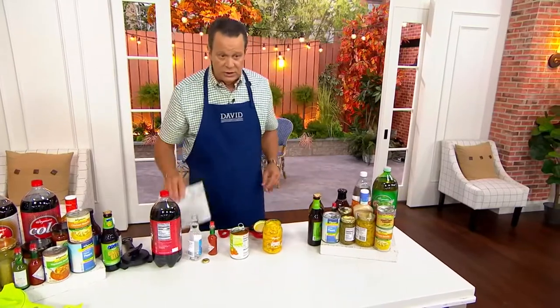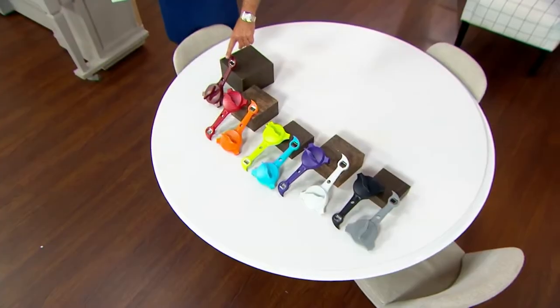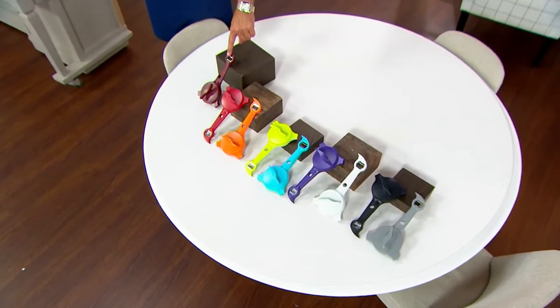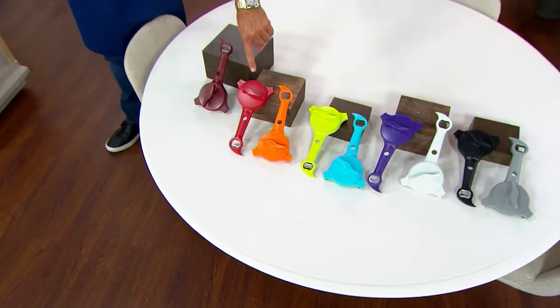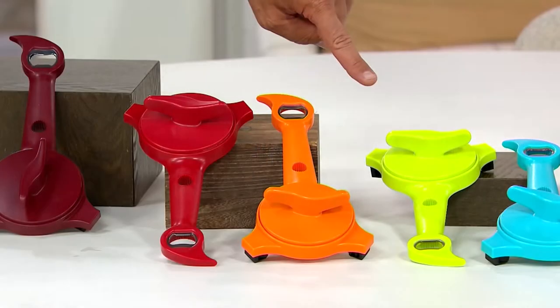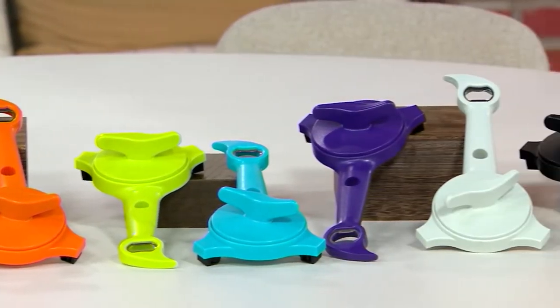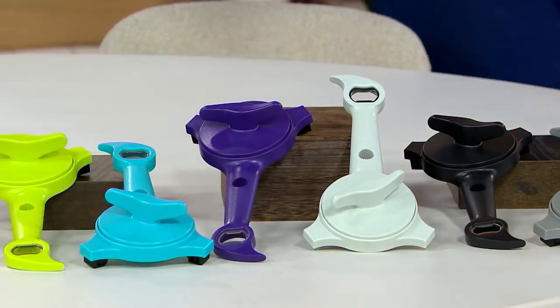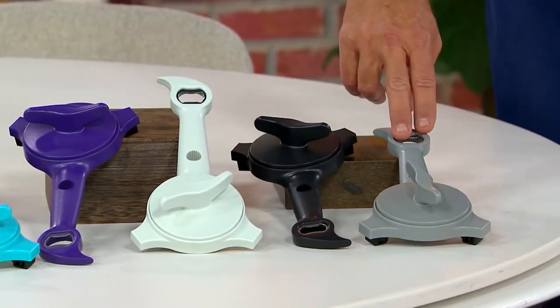We've got this for you in lots of beautiful colors. We have it in brick red, also in regular red — most popular — then tangerine, then green, then aqua, then violet. The next color is white, most limited. Here's the black, and finally I have it in gray.